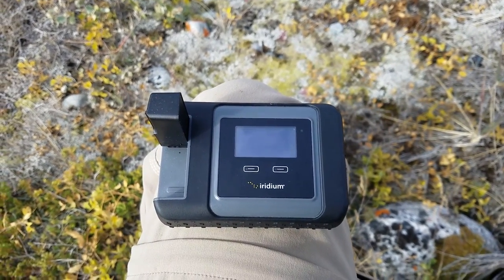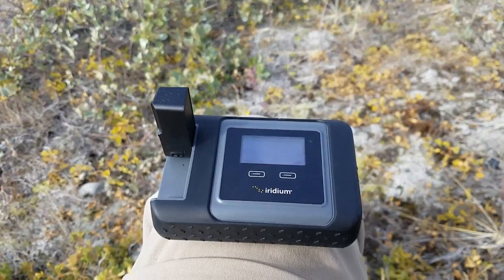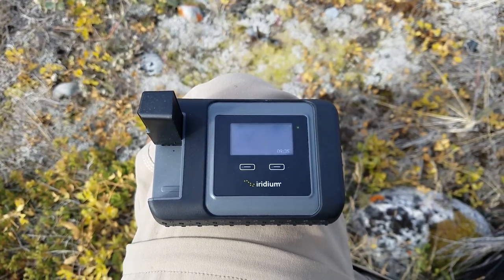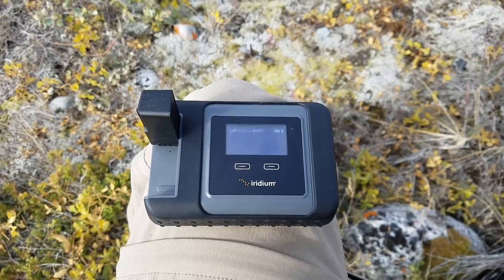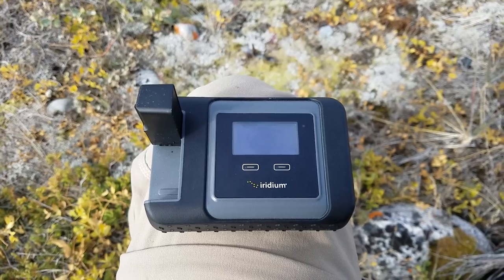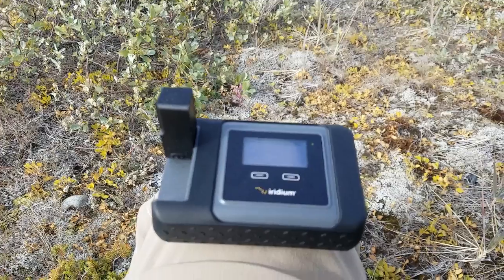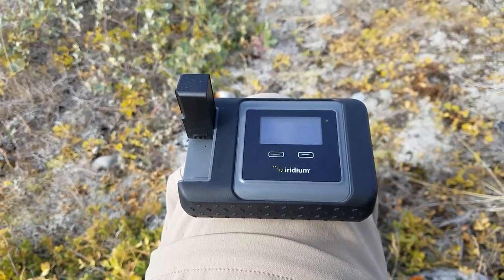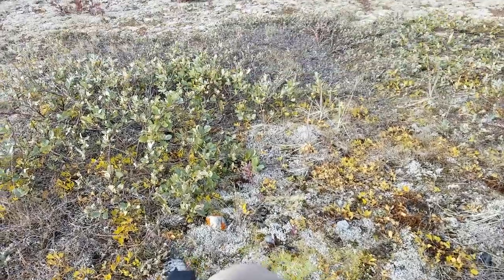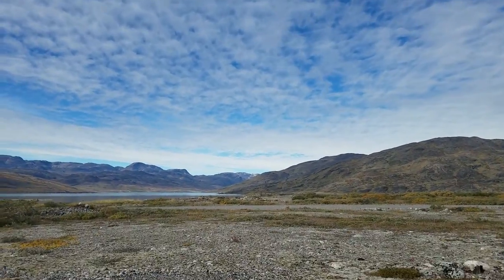I had trouble with browsing the internet — I'm not sure if I had the wrong browser or what the issue was. For Facebook, you can send messages, and the same for Twitter, but on Twitter you cannot attach an image. It was honestly hard to find information about what you could and couldn't do. Also, you need a clear day and line of sight — today it's cloudy, so it might not go through.